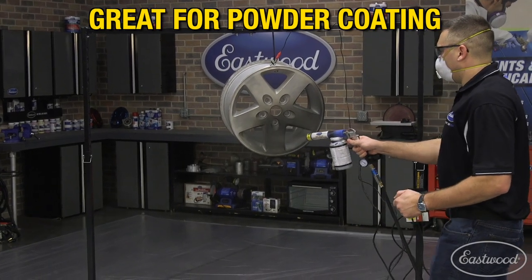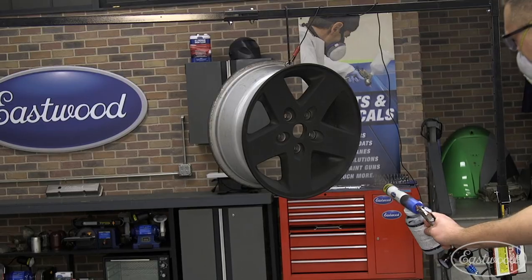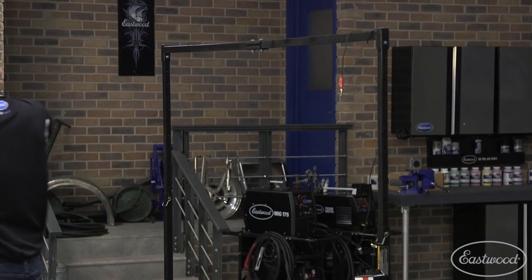Another great use would be to hang large items while applying powder coats, such as wheels, for full access to all sides to get complete coverage. The supplied hooks make for easy transport of the parts over the oven.